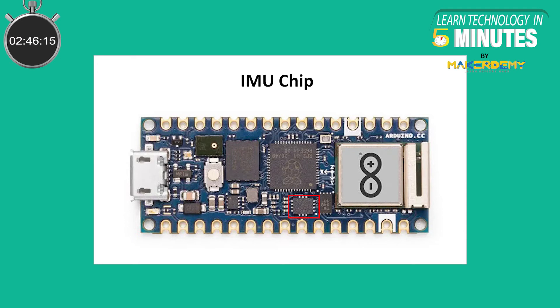The board comes with a 6-axis IMU, also known as an Inertial Measurement Unit. It consists of a 3D gyroscope and a 3D accelerometer, which keeps track of the spatial position and orientation of the board. The IMU unit is intelligent, so a lot of processing can be offloaded to it rather than doing it on the main MCU.